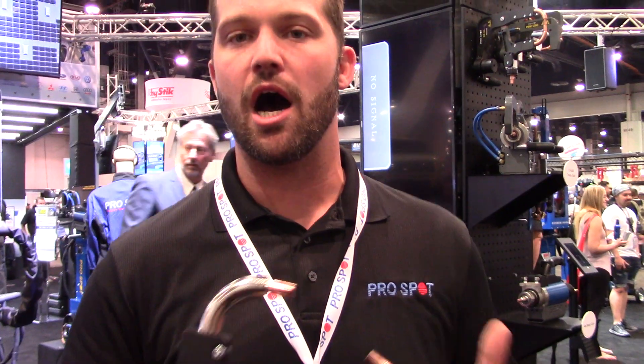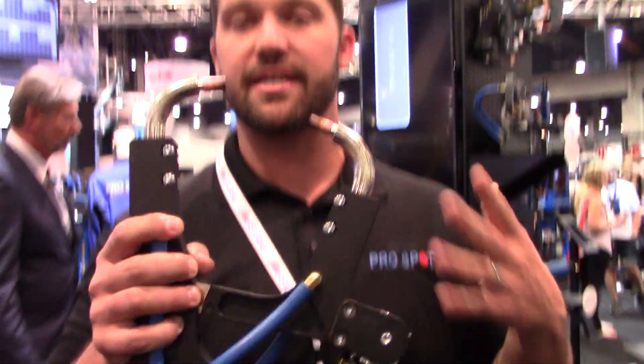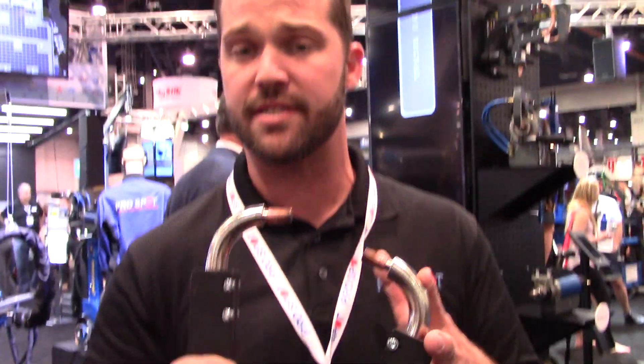Today we're happy to introduce to you the industry's first patented, auto mode capable, full force capable C-to-X adapter. We're the first ones to introduce the ability to use the C-to-X adapter in auto mode — a completely patented design that helps you reach the pressures required by Honda, Subaru, and other OEMs requiring high squeeze pressure. Super excited to introduce this.